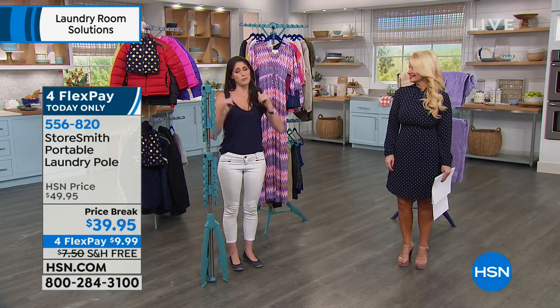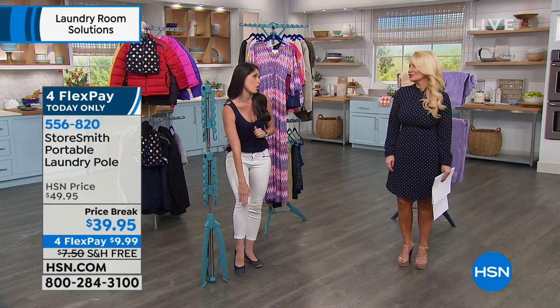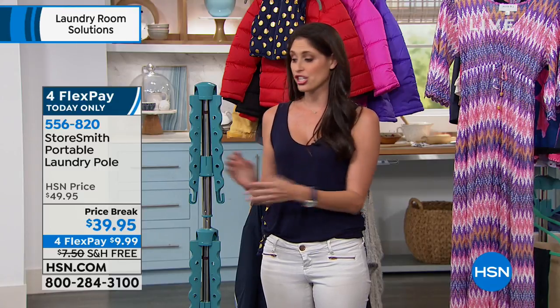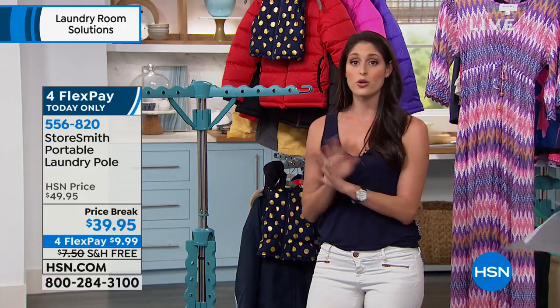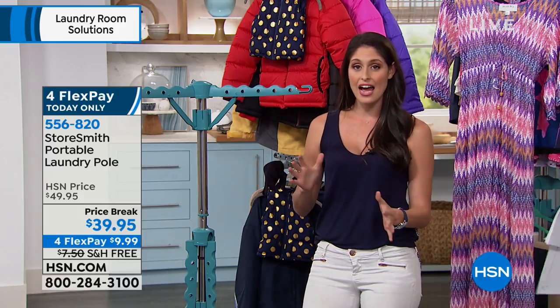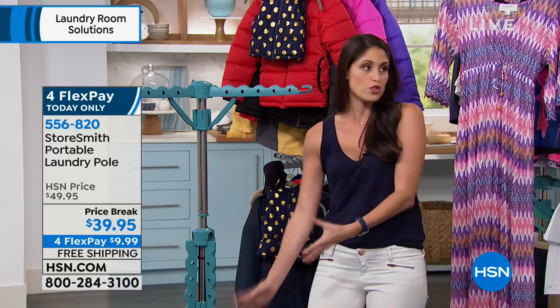My poor mom — she's actually watching right now. Hi mommy! She broke her knee bone over the weekend. So this comes in handy for her, because now since she's home alone, if she can get around, she can do the laundry. She can just pop the one she can reach while sitting down, hang the items she needs to, and not have to worry about getting up and down, reaching too high or too far down.